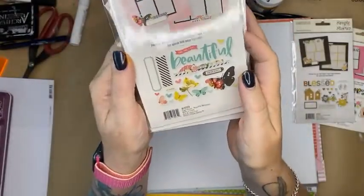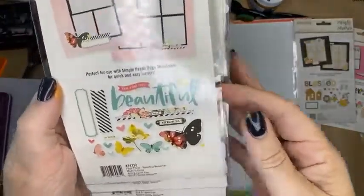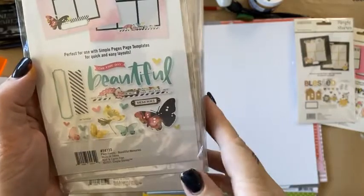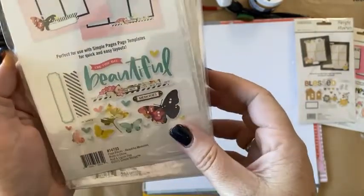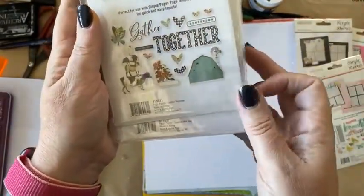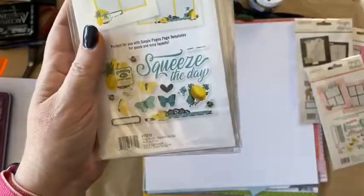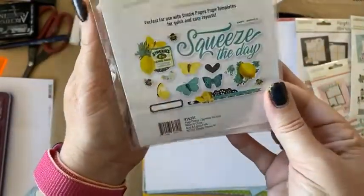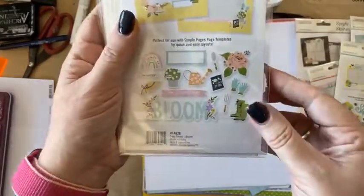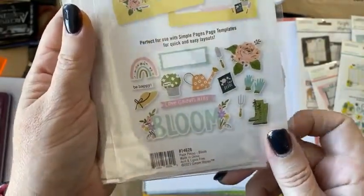This one is called Beautiful Memories. I remember when this collection came out. There's the ephemera. This one is the Gather Together and it's got some animals. Squeeze the Day — that's lovely. So they come with a big title plus quite a few embellishments. In addition to creating a scrapbook page, we've got Game Night, perfect for boys — lovely bright bold colours.